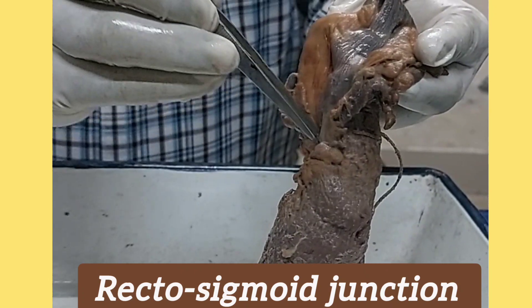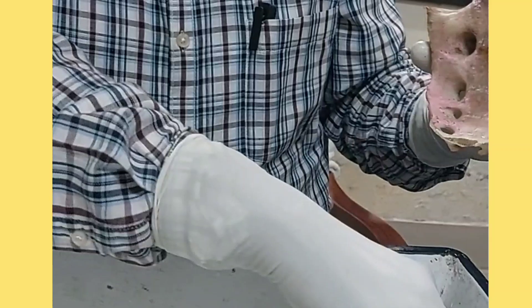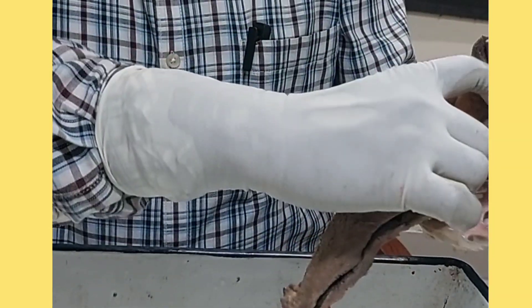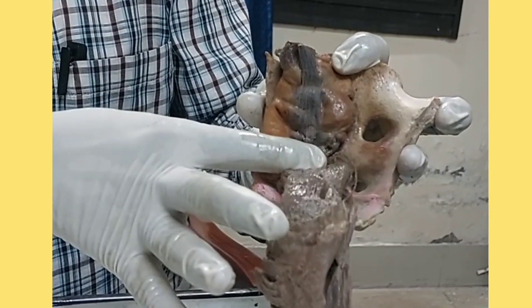The recto-sigmoid junction is at the level of the S3 vertebra — that is, sacral vertebra three, meaning S1, S2, and S3. So the rectum starts at the level of S3, and the sigmoid colon extends up to this point, where the rectum begins.